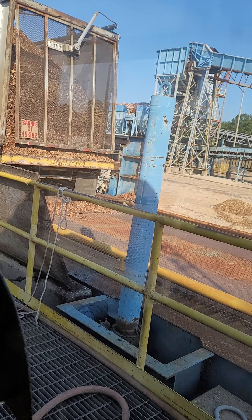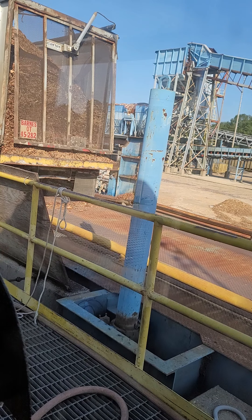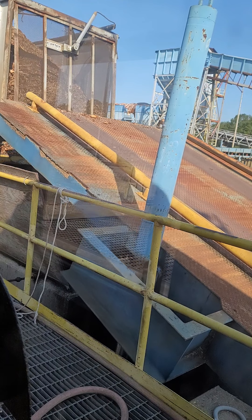All right, anyway, we got the lift bark. I got to open the pit. I open the pit after driving in. This is where we're going to dump.